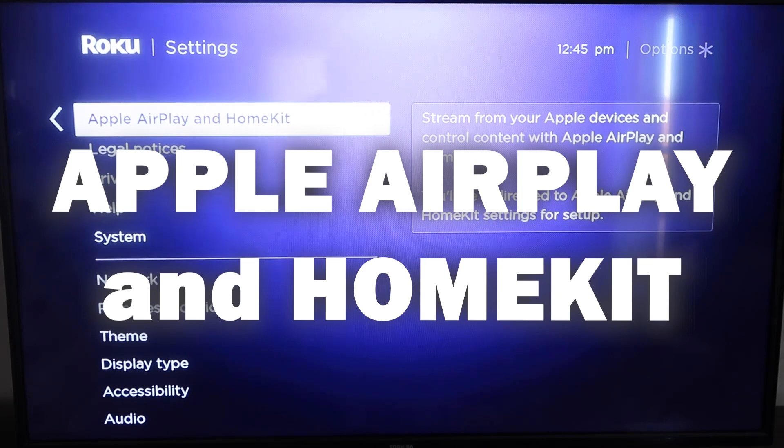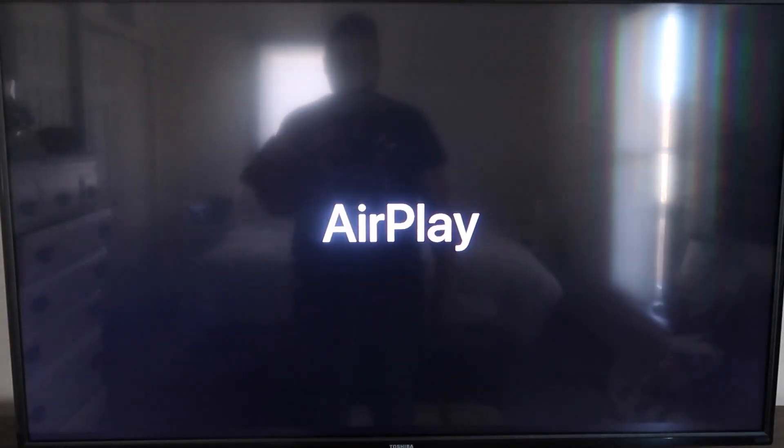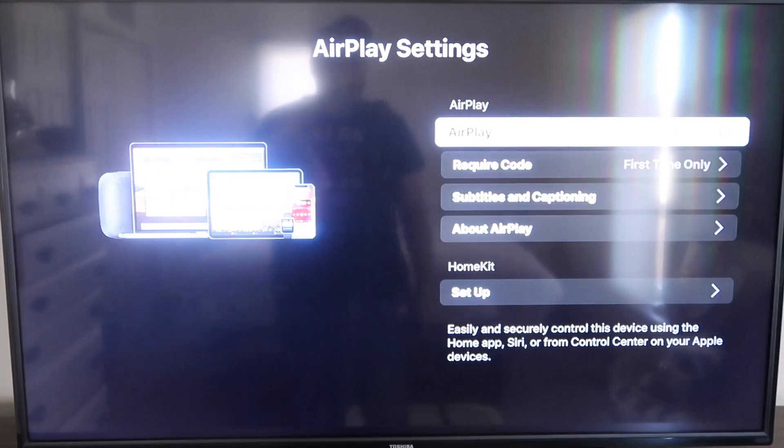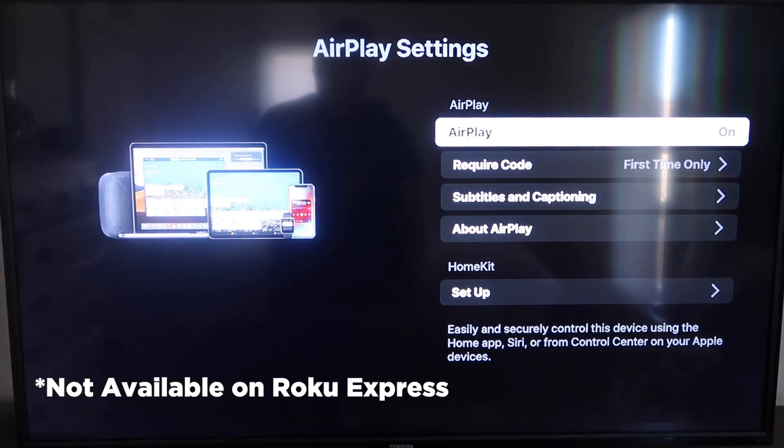Go back down to Settings, click over, and then click on Apple AirPlay and HomeKit. This is something new that Roku has implemented on all their devices. Click on that and it'll take you to the AirPlay screen. It is available on all Roku devices except the very lowest model — most devices will have this, but if not, you might have to upgrade to the next one up.